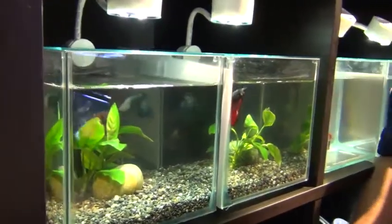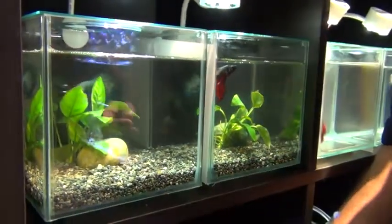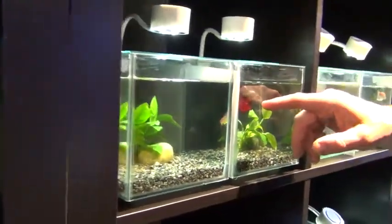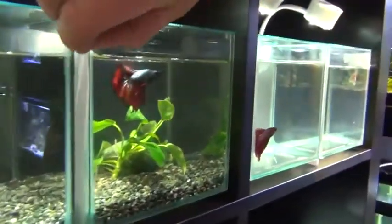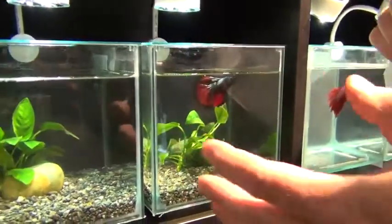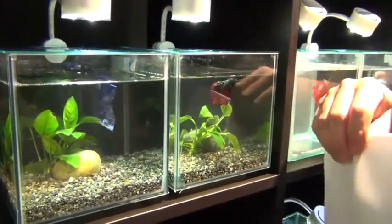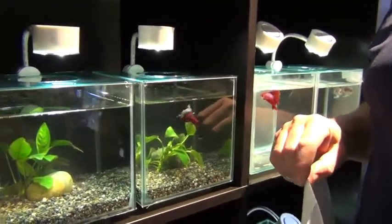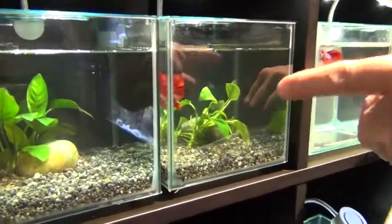What you're looking at right here in these tanks in the middle are a couple of different super delta tails and half moons. This guy over here actually is a red dragon half moon. If I pull this up you can see he's going to see the other male. We keep dividers between the tanks so that they stay in a bit more of a relaxed state.